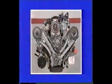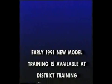This concludes this video presentation of timing chain replacement. Should any questions on procedures or specifications arise, please consult your shop manual. Early 1991 new model training. Thank you.